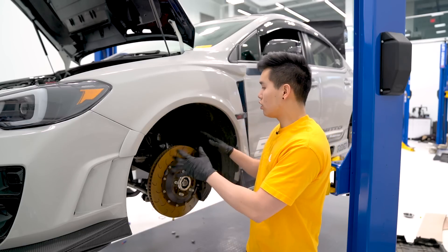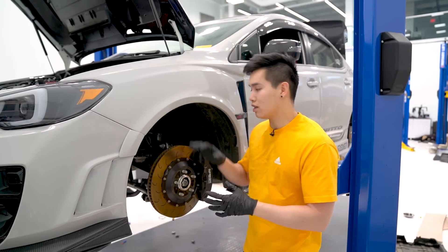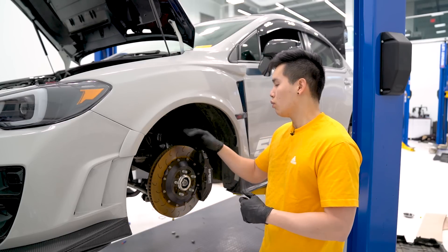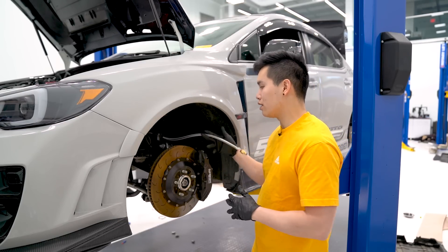I've got the fronts installed. I'm going to get everything torqued down — we'll leave torque specs down in the description, and they're also available in the installation manual that comes with these. We're going to move to the back now, get those installed, and then we can start routing the airlines.